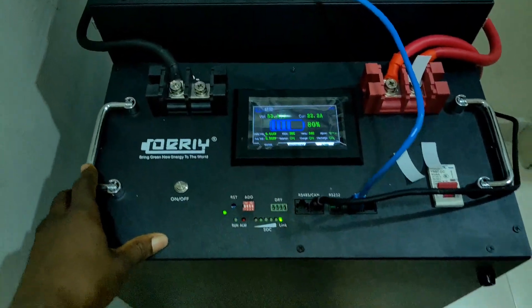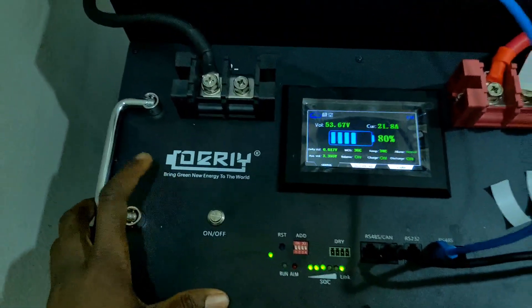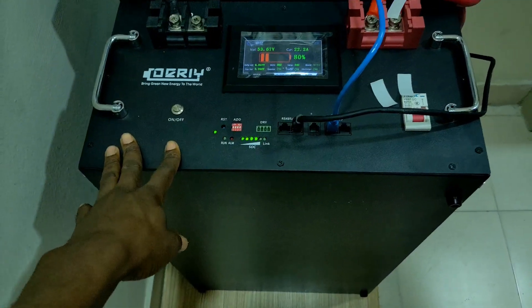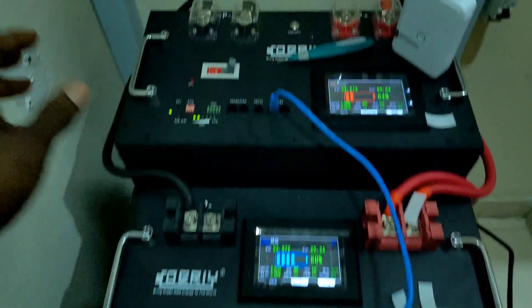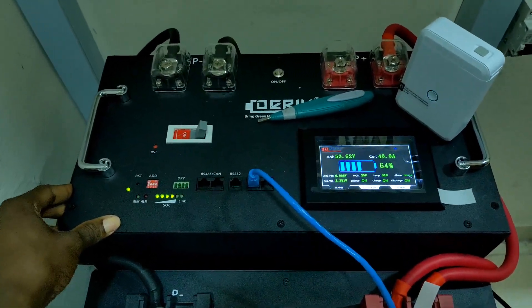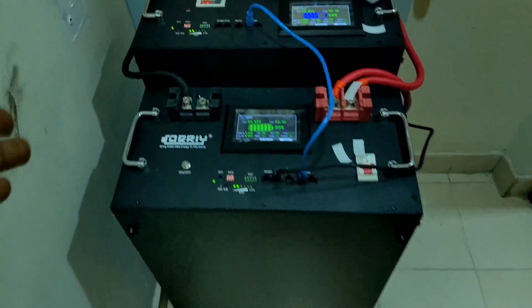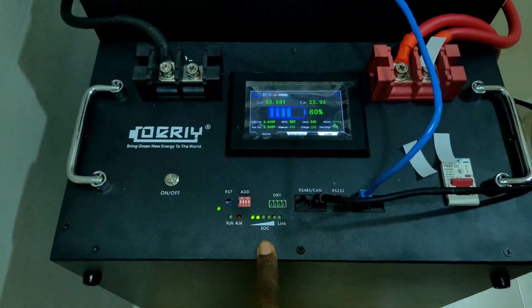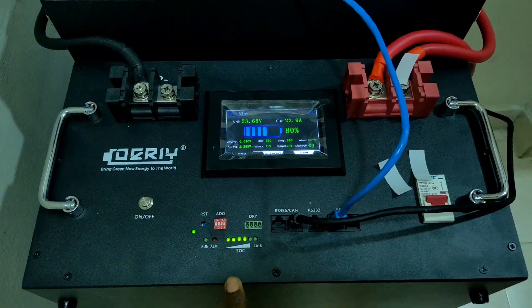This is the EV cells battery — dairy EV cells inside, 14 kilowatt — and this one has been in use for about six months. The client just got another bank and now we are connecting them in parallel.